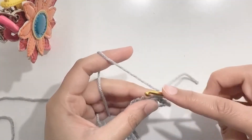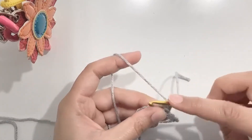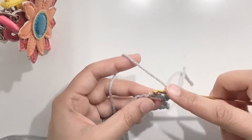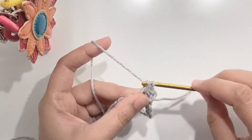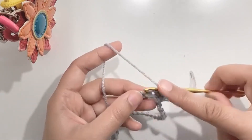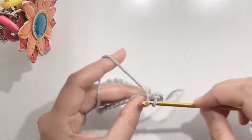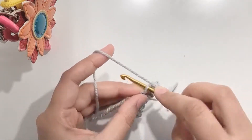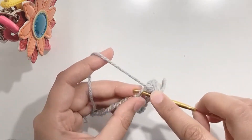Now starting the first row, make an increase in the first stitch — so 2 sc in the first stitch. Then make a single crochet in the next stitch. Make another increase in the next stitch. Make a single crochet in the next stitch. Now make another increase in the next stitch.